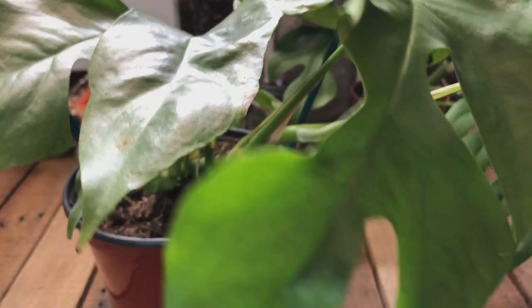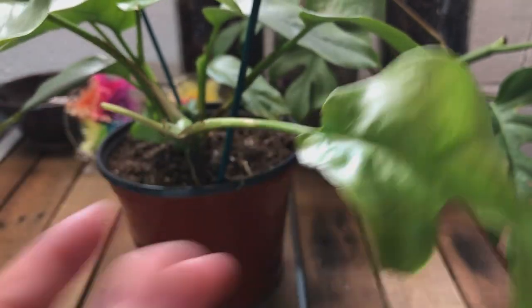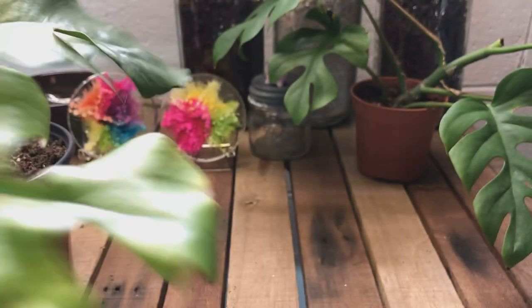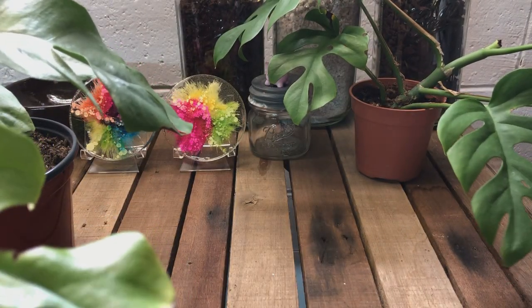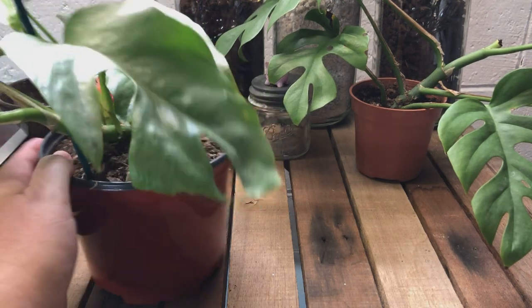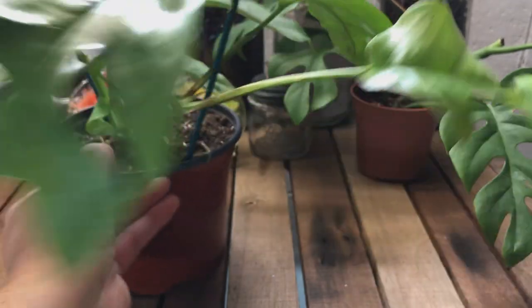Is this just a juvenile form of Raphidophora compared to this one? Do I have two plants and neither one of them is Raphidophora? I don't know. If this isn't Raphidophora, what is it?